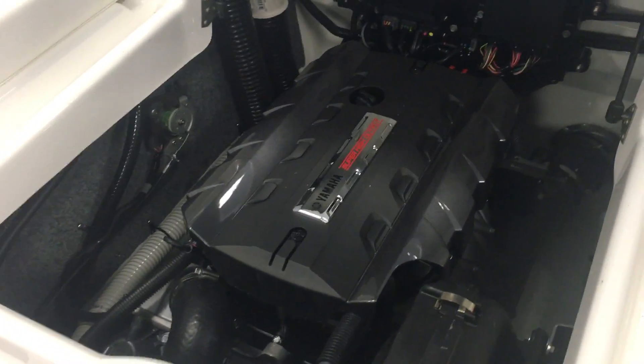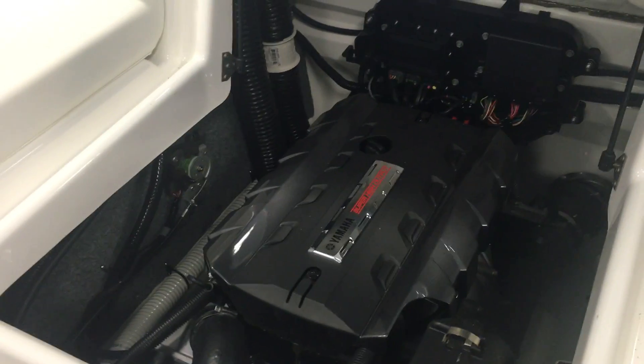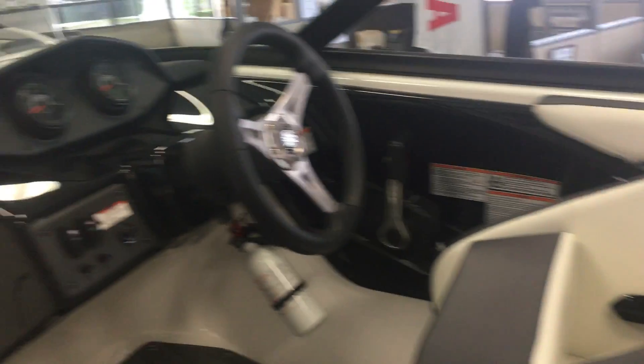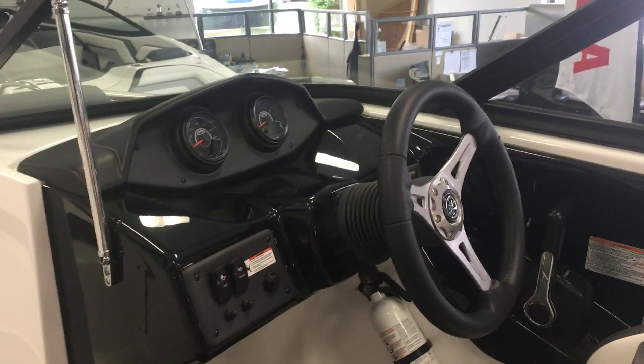As we step up aboard the 192, you'll notice this J-shaped seating area gives you a ton of seating, a ton of storage, and a lot of floor space as well, with snap-out carpet and an in-floor storage locker right there. You've got your helm seat with the flip-up bolster.